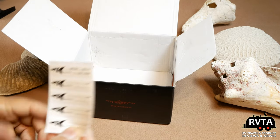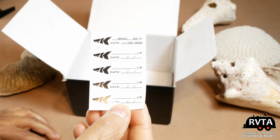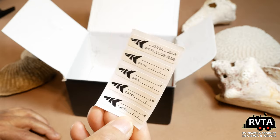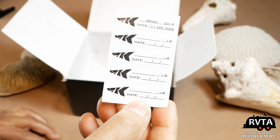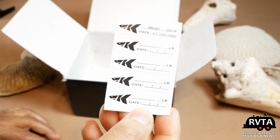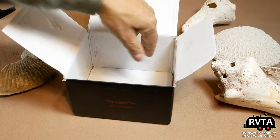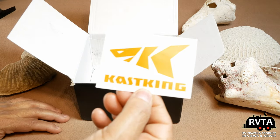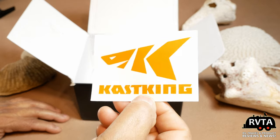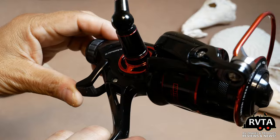They also have stickers with some information that you can put on your reel or on your rod if you want — I'll pass on that one. In the background are some shells I collected when I was in Cancun on the beach. And here's a little sticker you can put on your truck, your bicycle, wherever you want. So here's the reel.